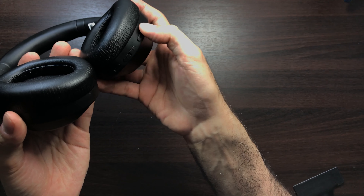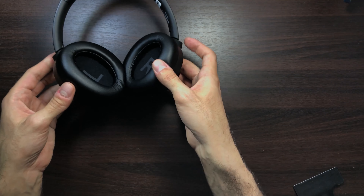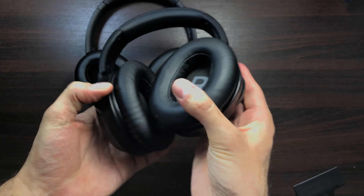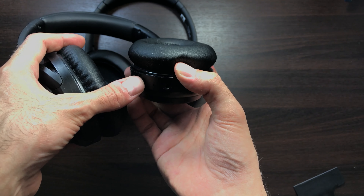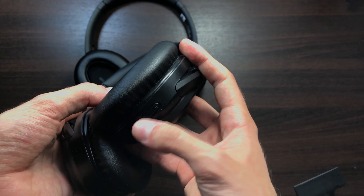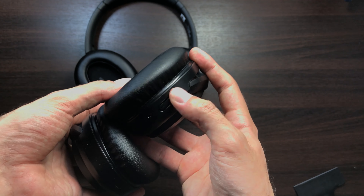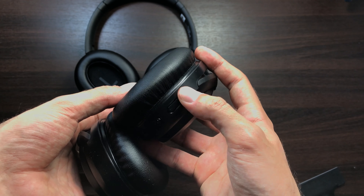First I'm going to say that these are a V-shaped sound signature pair of headphones. They do have a nice boomy, powerful bass. The highs aren't extremely crystal clear but they're still pretty clear. That's a V-shaped signature — you've got the highs, you've got the lows, and then you've got the mids. I recommend these for people who want to listen to everyday pop songs, electronic, and music with a lot of bass.